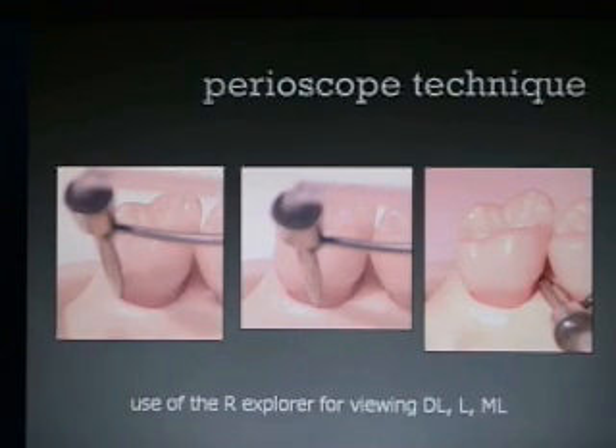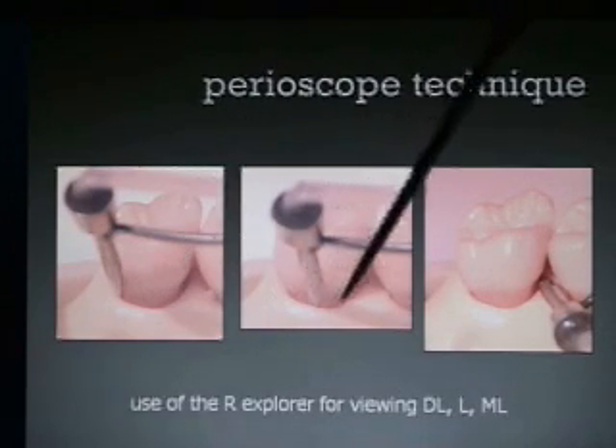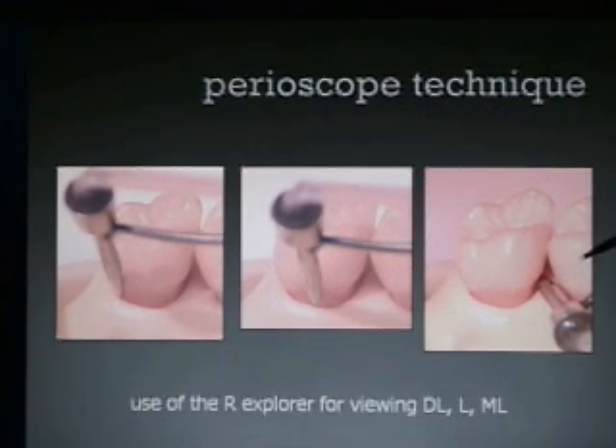Here are some pictures of the explorers. This is a right viewing explorer viewing the distal lingual — we put the ultrasonic in and start cleaning. While we're looking at the screen, we're moving around and in toward the mesial. This is also demonstrated on another video on instrument positioning.